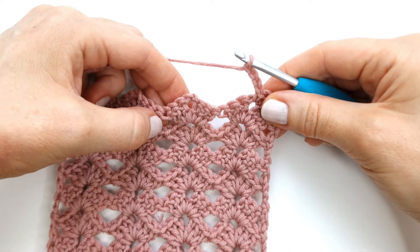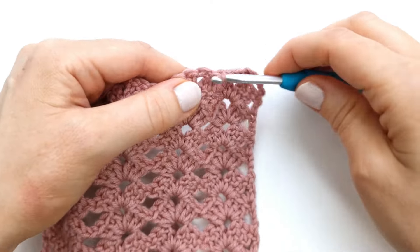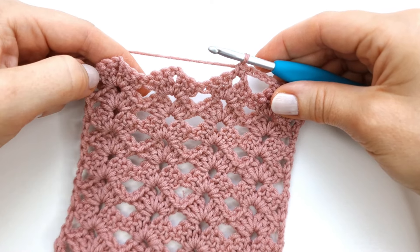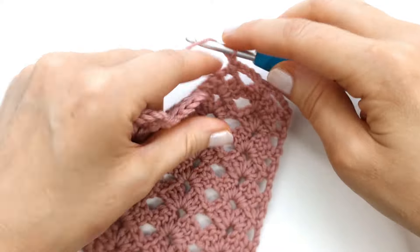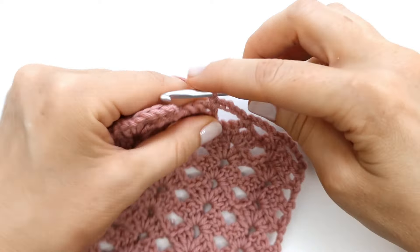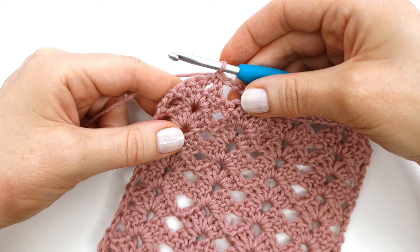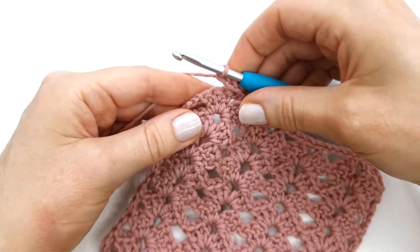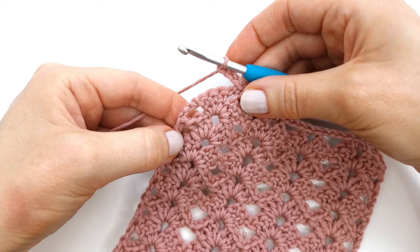Then I will skip the next six stitches and make a single crochet into the chain two space. I will repeat that all the way across the row — chain four, single crochet into the chain two space. At last I'm going to chain three and make a double crochet into the chain three from the previous row.